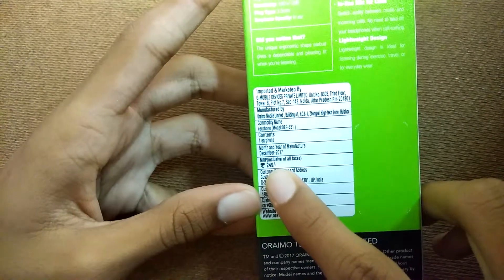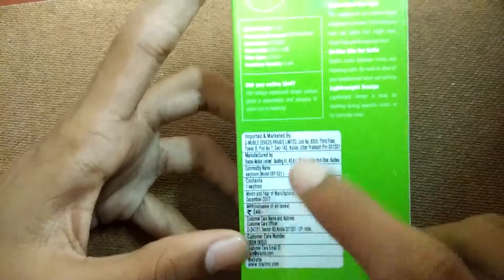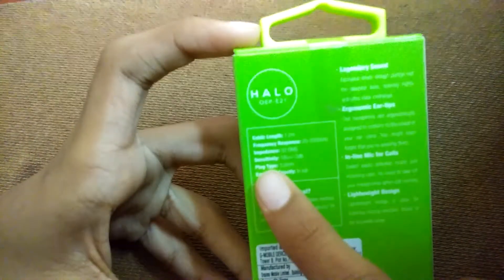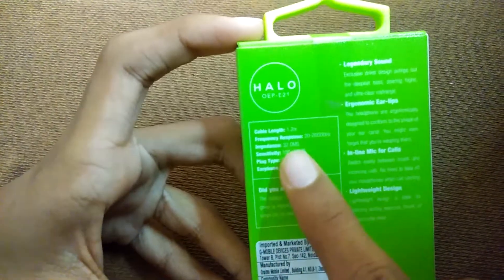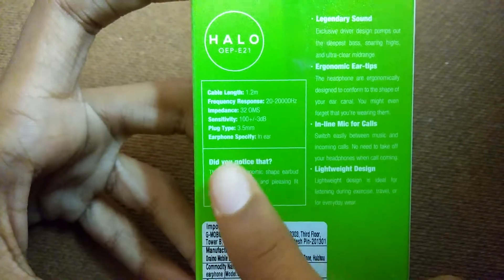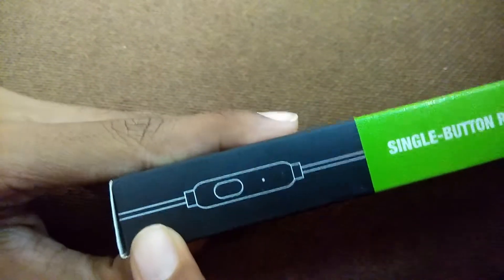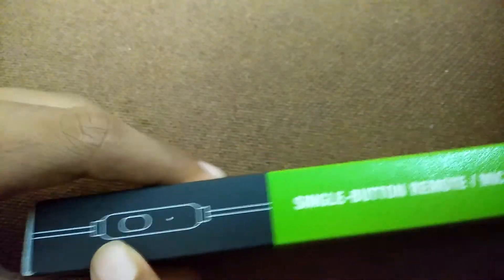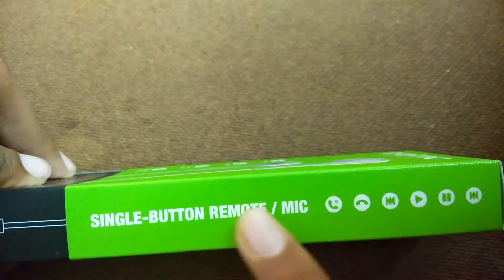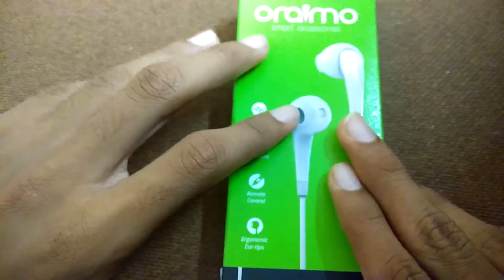This costs around 249 rupees in the local store, and they also have a website at oreimo.com. The specs listed include: cable length 1.2 meters, frequency response 22 to 20,000 Hz, plug type 3.5mm jack, and in-ear type earphones. On the side they've shown the earphone type and a single button remote mic with its functions.